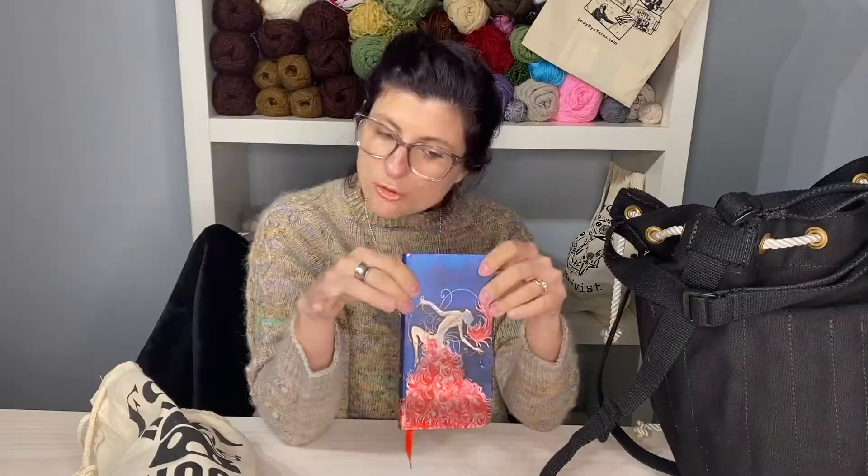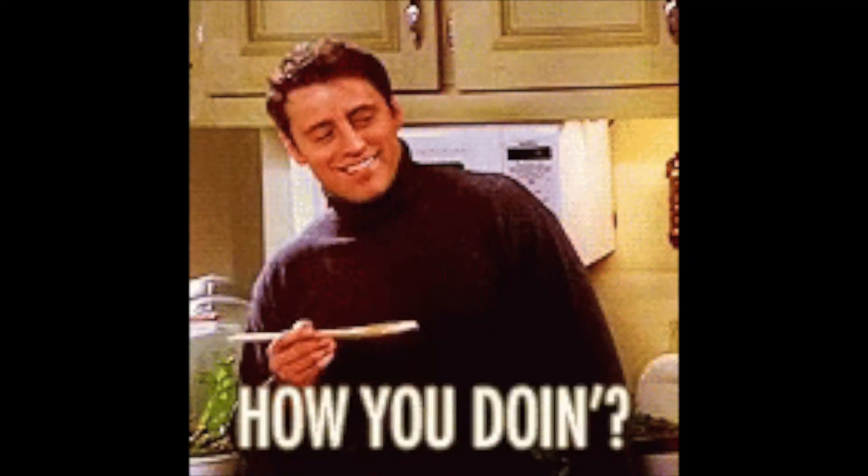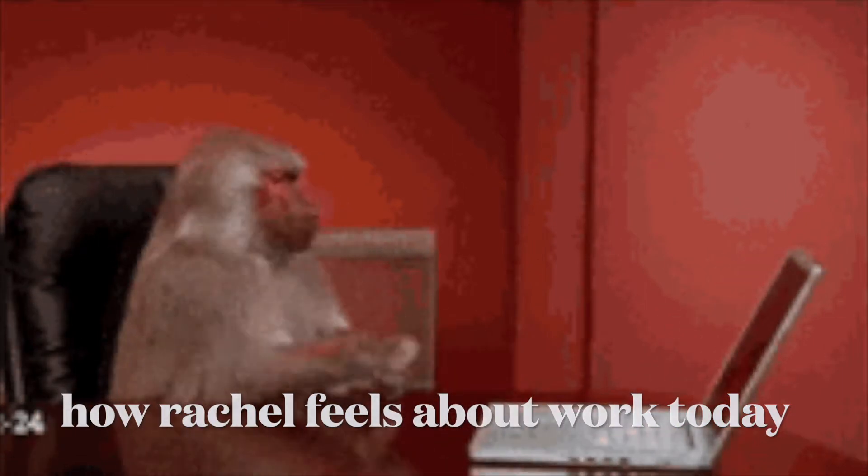Hi everybody, it's time for another weekly WIP! How is everyone doing? The weather is getting nicer — kind of. Today is a little bit rainy and gray so I'm having trouble getting motivated. I should have brought a nice little cup of coffee with me, but that's okay. I've been busy over the past couple weeks and I've made progress on some things and knocked out a few quick projects, so we will dive right in.